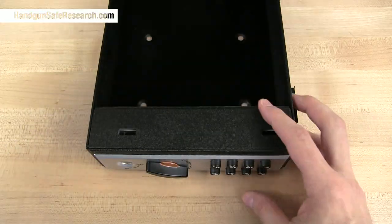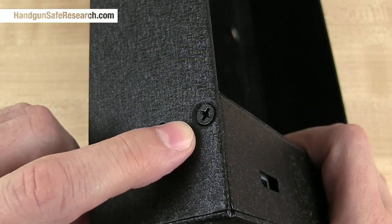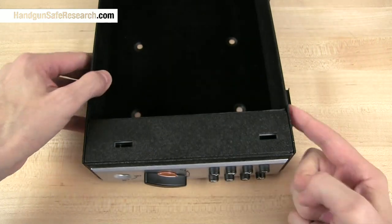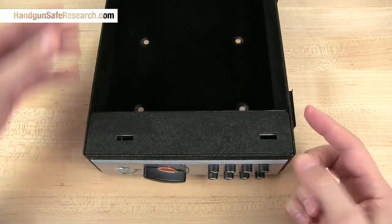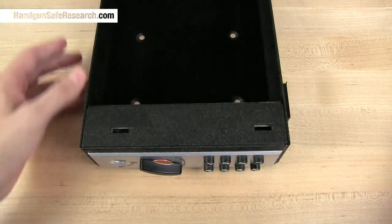When you open your ShotLock, you need to locate a couple of screws — Phillips head screws, one right here and one on the other side. When the lid is closed, it covers those screws, so they are not accessible.